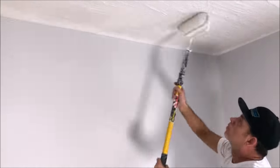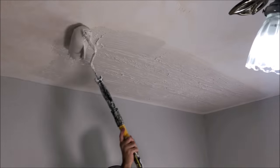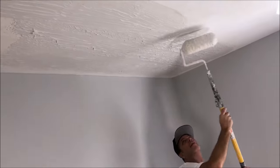If you're new to the channel, welcome. My name's Paul and I've been a drywall and painting contractor for over 25 years. If you're looking to step up your drywall, texturing, or painting game, be sure to hit that subscribe button and also the bell notification to get alerted whenever I post a new video.